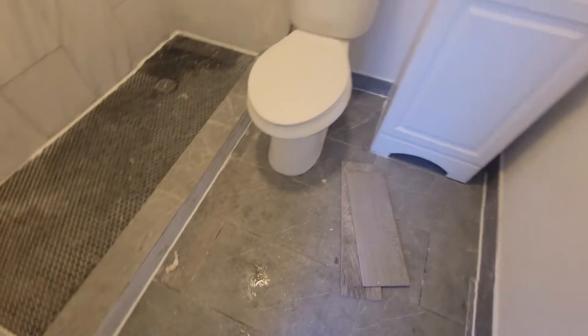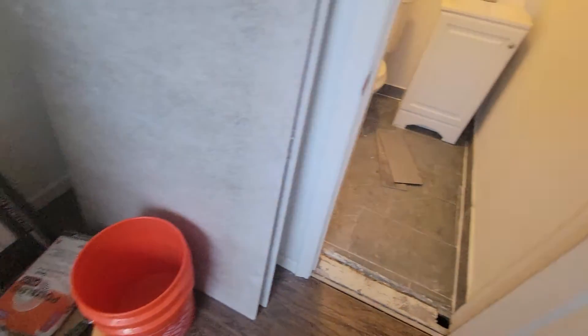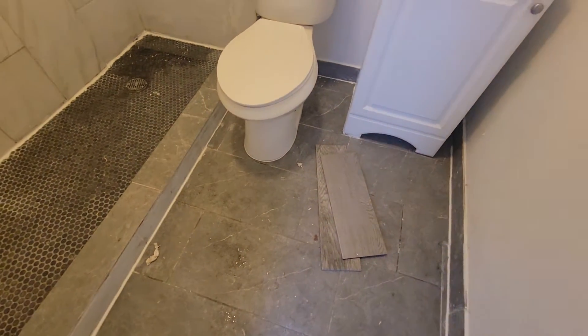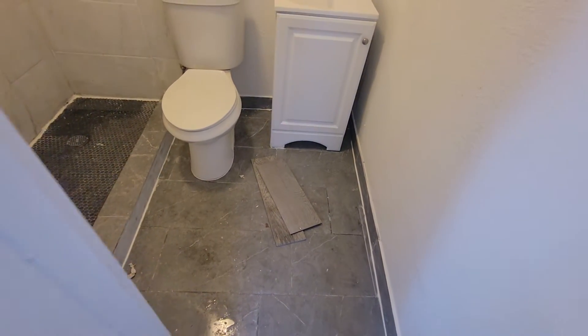That's about 20 square feet. The material is already on site. This job pays $500, and all of the old tile has to go in a garbage bag and be set out on the curb.